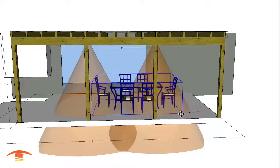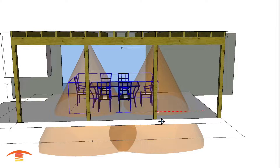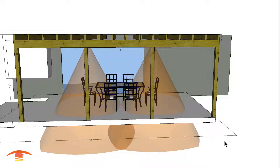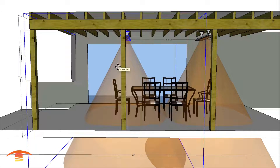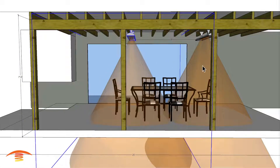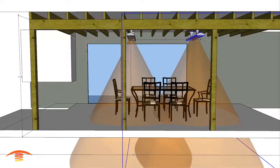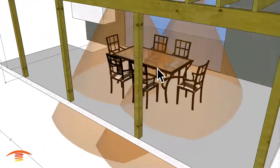We could also move the table further over and shift the heaters one foot closer to each other. Moving to six feet center to center, we get a more even flow of heat.